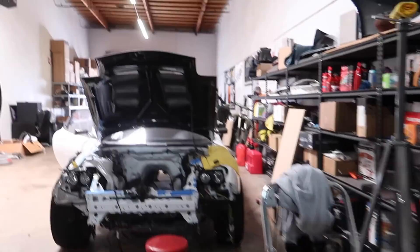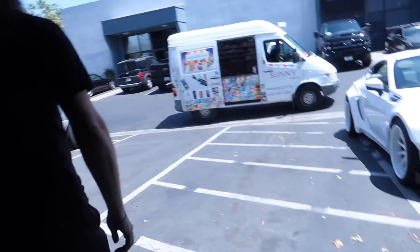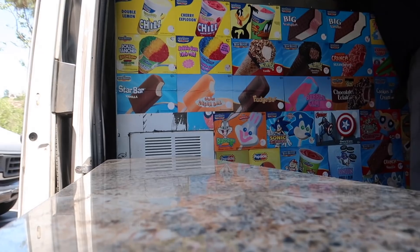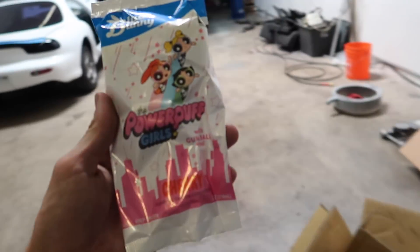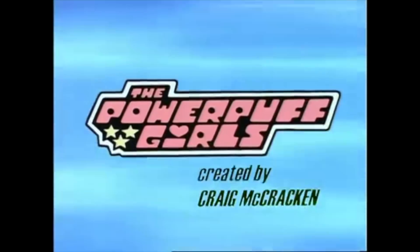We've been getting an ice cream man coming to the shop lately. When I was younger I used to be low-key ashamed that I watched Powerpuff Girls, but now looking back at it I wish I had rocked that. Bubbles, Blossom — great show.